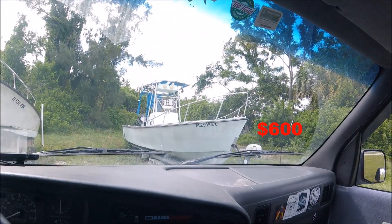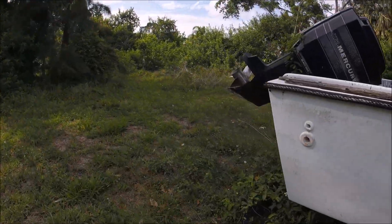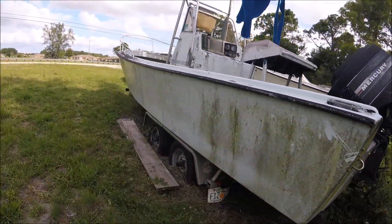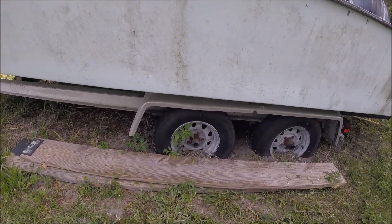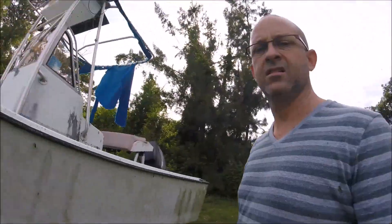There she is — or he. I haven't decided to name her yet, but I guess it's gonna be her, cause I keep calling her. She's pretty rough. This thing is shot. Getting this out of the ground is gonna be fun, but we'll get it done. Yes, sir.